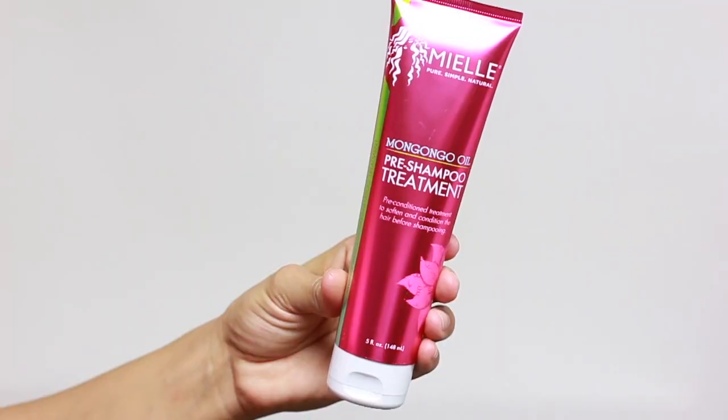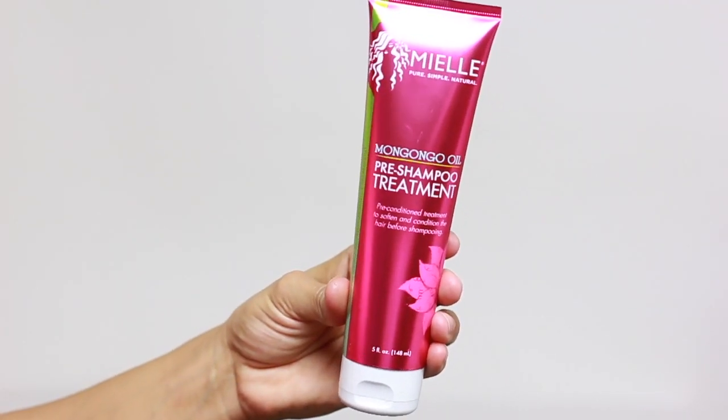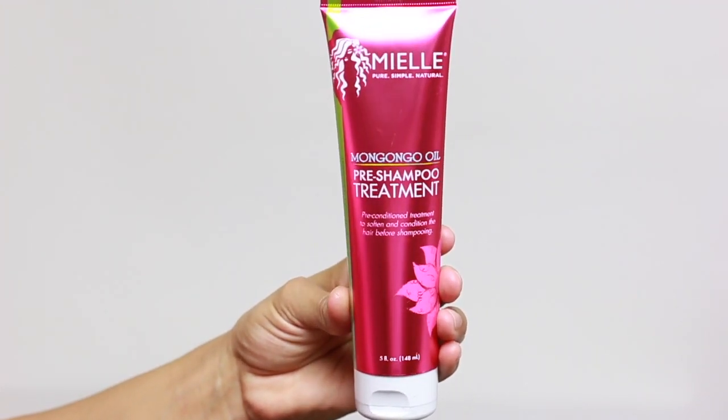So this is my hair before styling, and as you can see, it's stretched out to the max and it's ready to be restyled. The first product that I'll be using is Miel Mangongo Oil Pre-Shampoo Treatment.